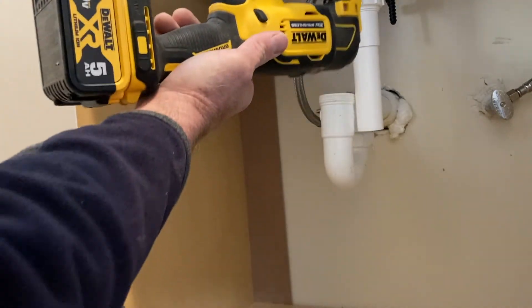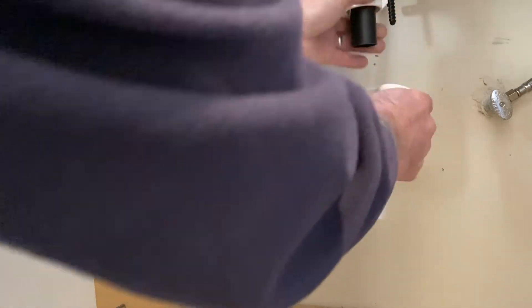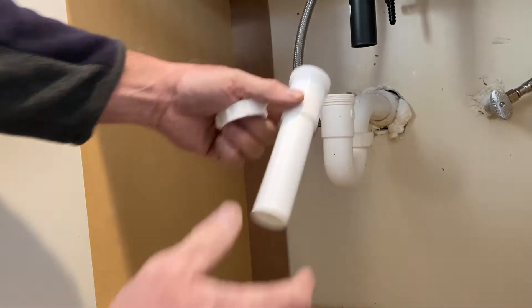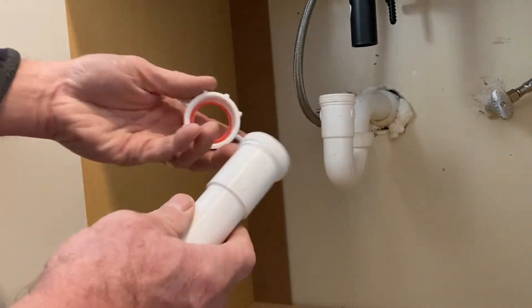If by some chance you only need a very small amount, you probably need to cut the black one that's sticking down instead. You can't cut the extension so short that it hits into the trap — it won't work, because you're cutting off everything you need to tighten down on. So either way, just cut an inch off that. And sometimes even the six-inch extension is too short and you need a 12.